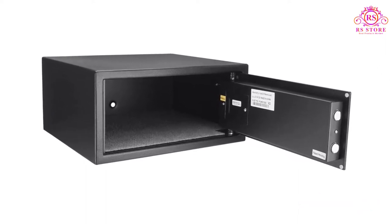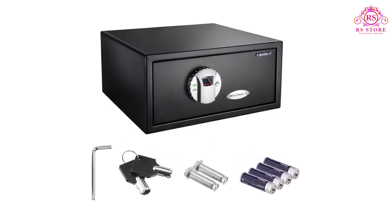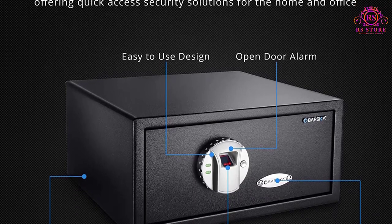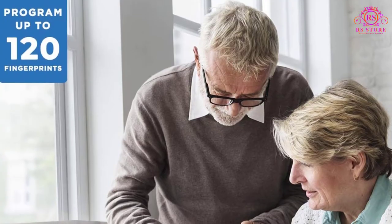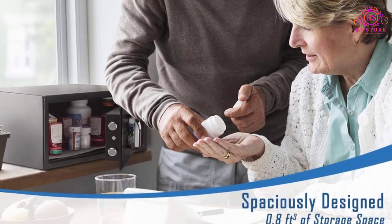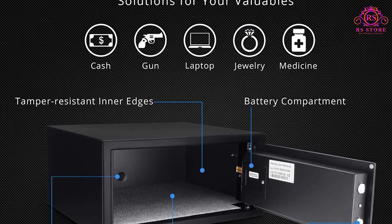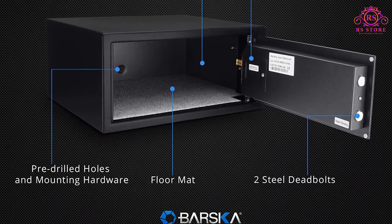The biometric security sensor can store up to 30 fingerprints and comes with a precision fingerprint pad for easy and secure access. It only takes 2.5 seconds for the safe to open with a single touch. It also comes with emergency key access with 2 backup keys. The Barska Dodge-approved biometric safe features solid steel construction with 100% steel walls, tamper-resistant inner edges, and 2 built-in pry-resistant steel deadbolts, ensuring your valuables are kept away from intruders.